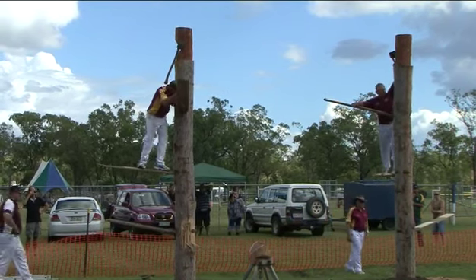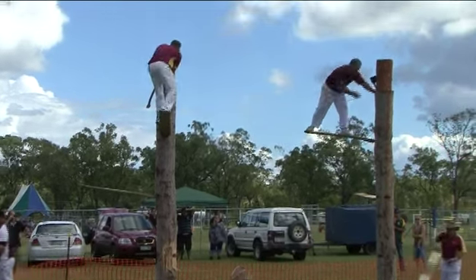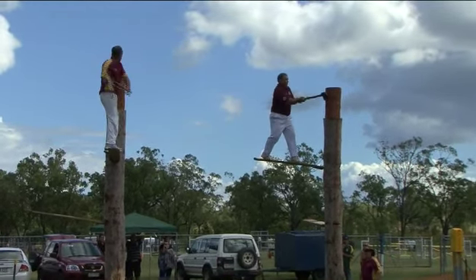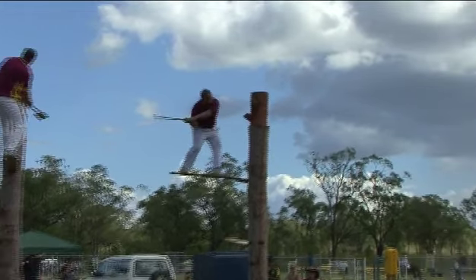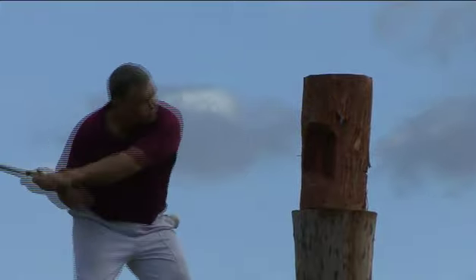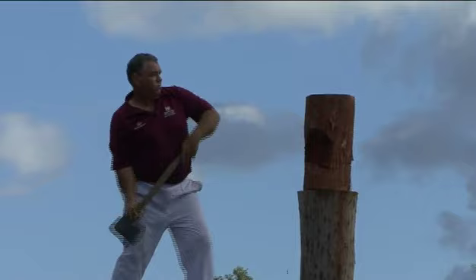Now he'll spring up there — watch this. Look at that. Beautiful. And there — look, Pete's up with him, so they're both going to hit almost together. A good race. Both have got an excellent board at the top. You'll see it's just got that very slight uphill stance that allows plenty of purchase and spring when they swing the axe.